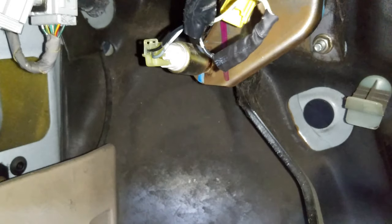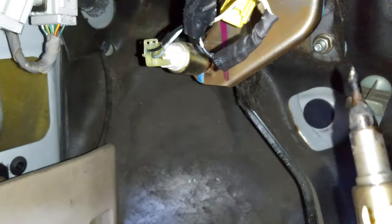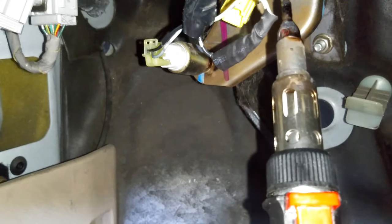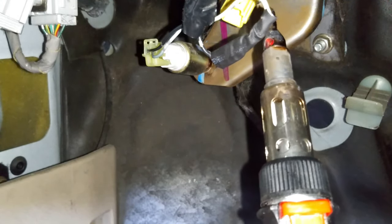After we're done with that, get a lighter and heat up the heat shrink. Mine's going to be a slightly different setup since it has a little built-in heater.